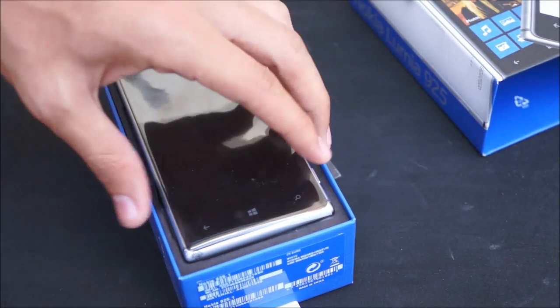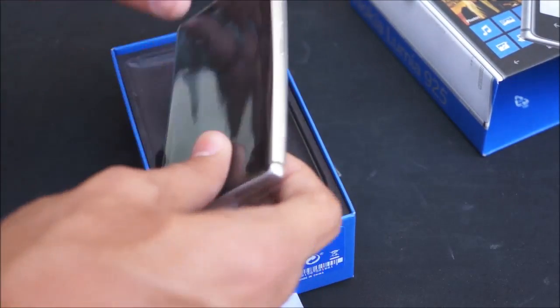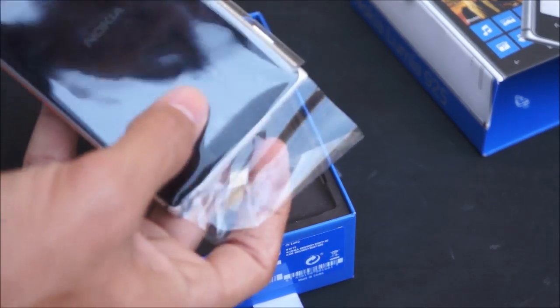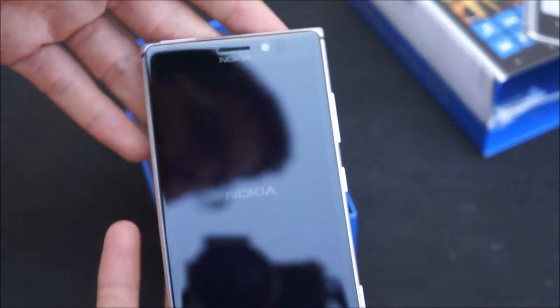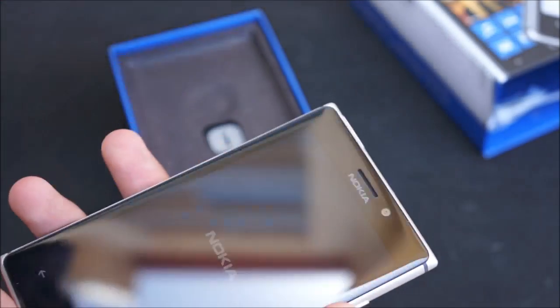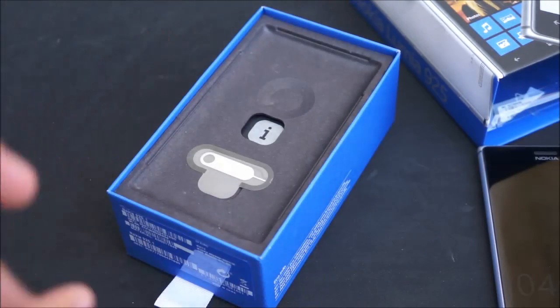Pull it out and actually the only part that follows this color is the back of the device, which is polycarbonate, while the aluminum ring around the sides is the metal part of the device and we actually have it powered on right now. I'm filming outside, sorry about the background noise, but it's really beautiful weather with nice sunlight. We'll put this on the side and take a look at the rest of the box.